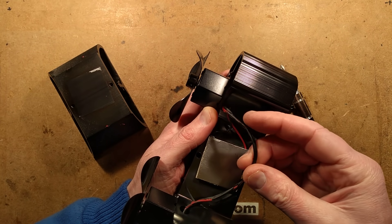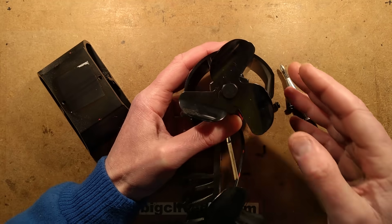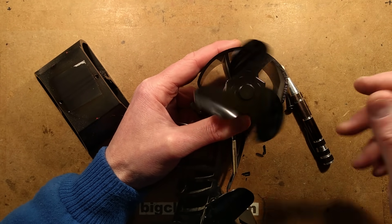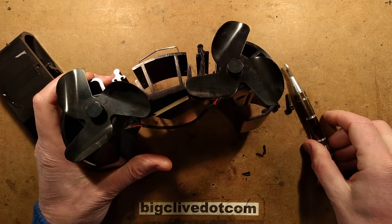Rewire it perhaps. This has gone very crunchy as well, which is not good. These fans are also a bit noisy, suggesting maybe they've been succumbing to the temperature as well.